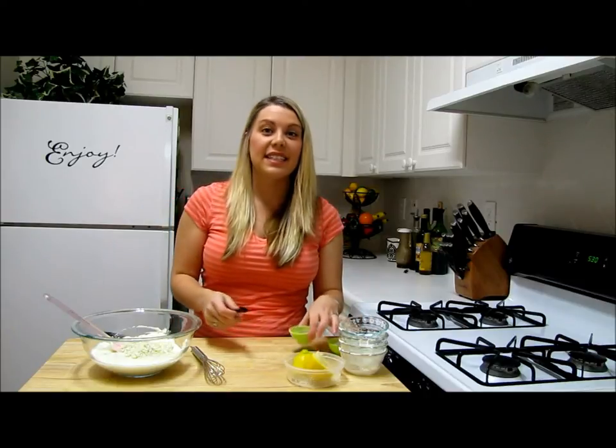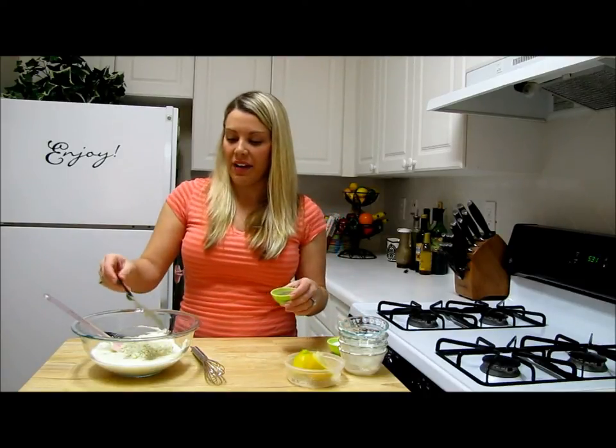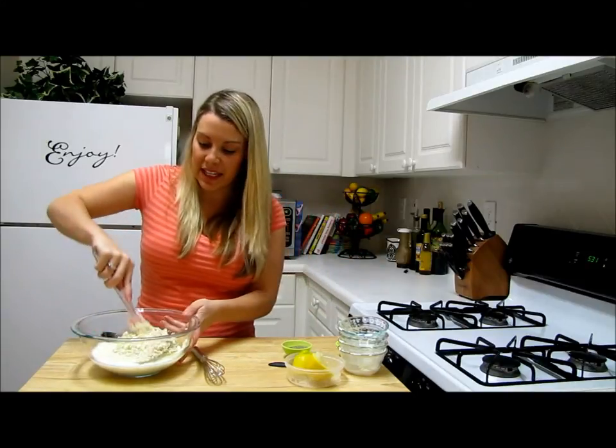Next, we're going to need salt and pepper. I have a fourth teaspoon of pepper and the same with salt. Now all you're going to do is give this a big mix.